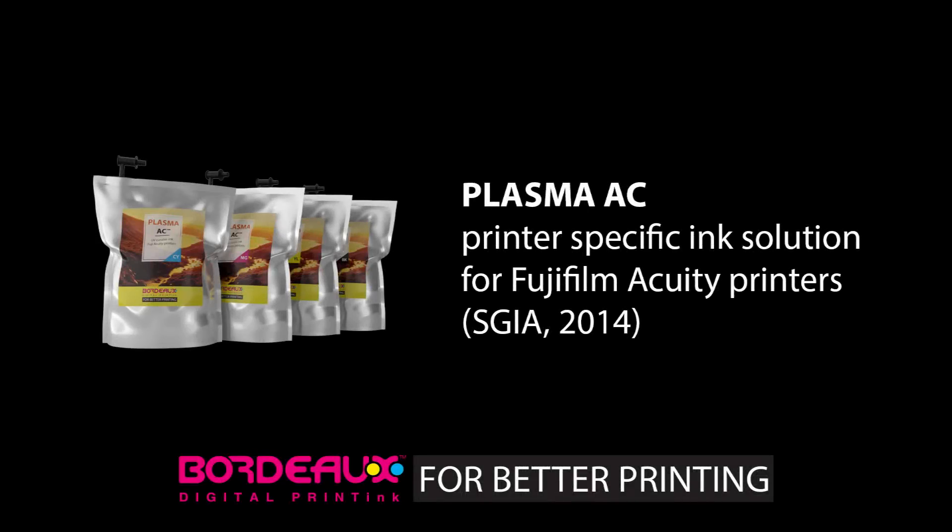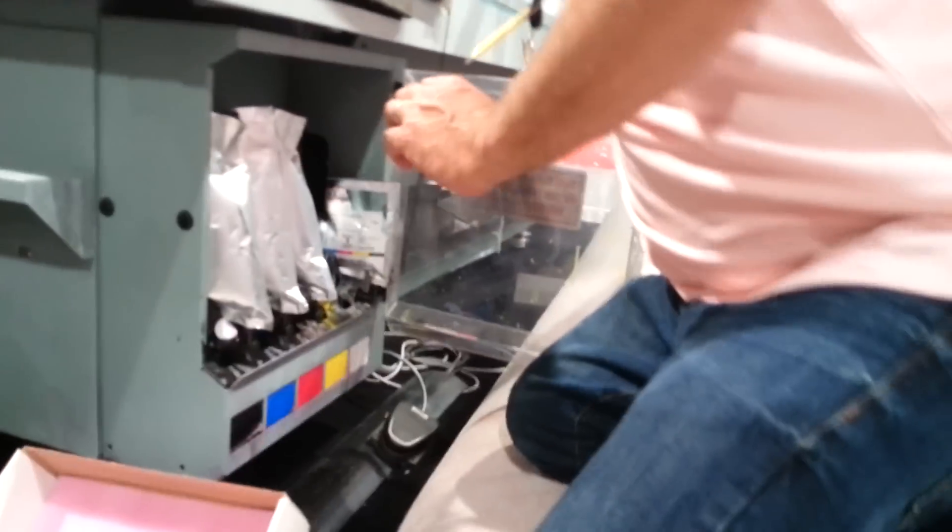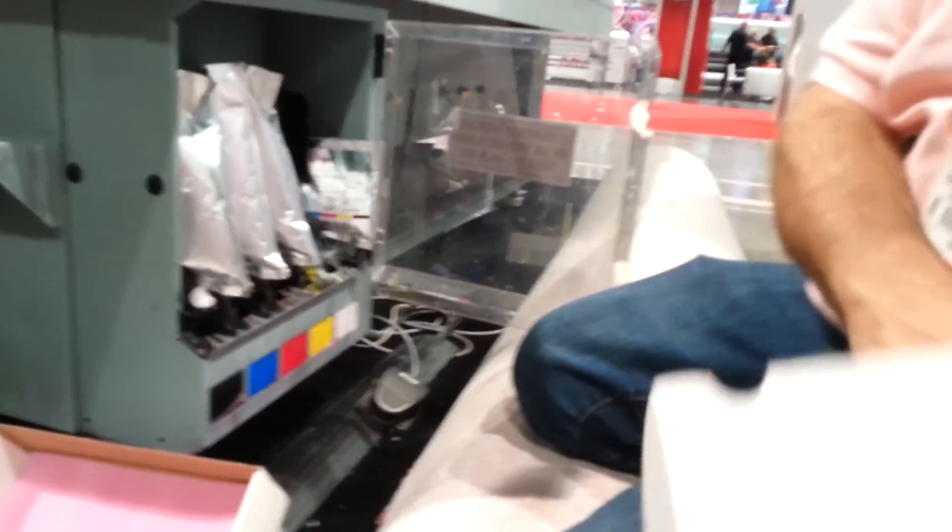During SGIA 2015, which took place in Las Vegas, Nevada, Bordeaux Digital Print Inc. introduced the world's first printer-specific solution for the Fujifilm Acuity Series Printer, an industrial UV flatbed.